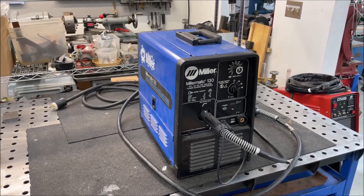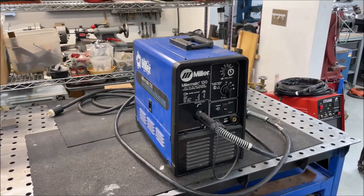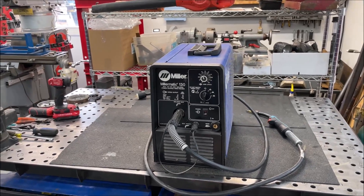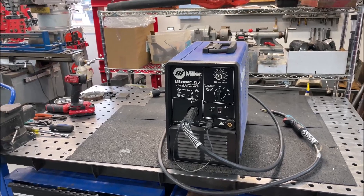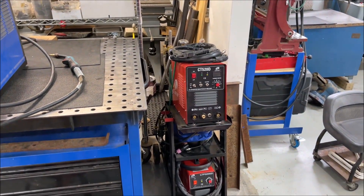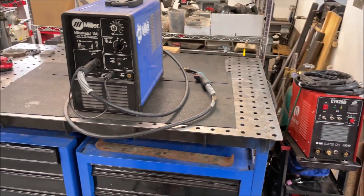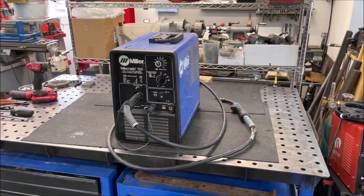Well, after 25-plus years of my abuse, the old Miller finally let out the magic smoke. And of course I was in the middle of a good project where I needed the welder. Fortunately the old emergency backup came in handy and I was able to finish off. So let's take the old Miller apart and find out what cooked and see what we got to do to fix it.